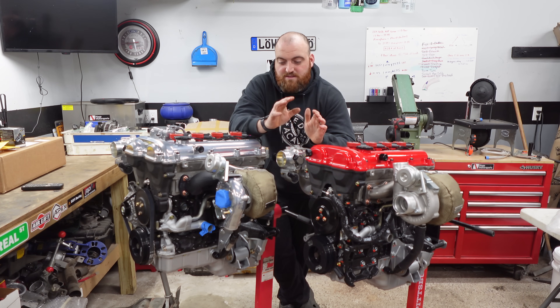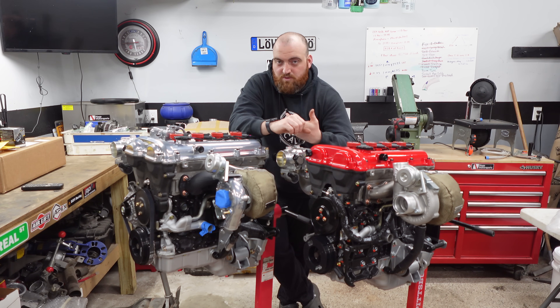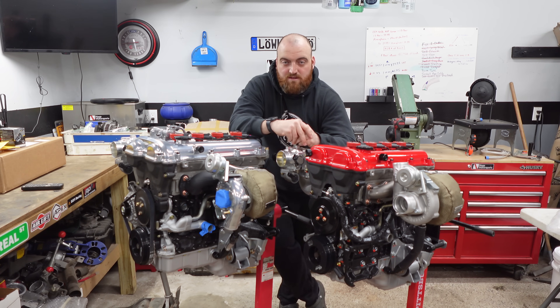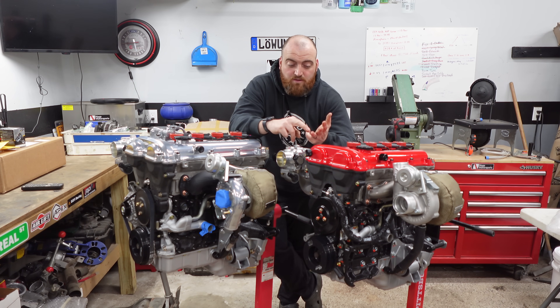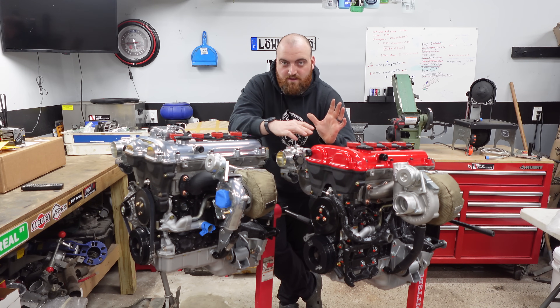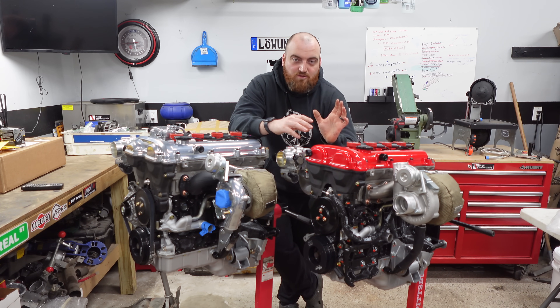For turbo options, Flying Miata is kind of limited. You can get the 2560R, the 2554, or a 2860 that bolts up the same. Kraken, on the other hand, has a lot of options — you can use a 2554 or 2560 from Garrett, a BorgWarner EFR 6258 or 6758, a Garrett G25-550, or any other Garrett G25 frame turbo. And since the 2860 fits the 2560 manifold, it fits here too. If you want a newer-gen turbo like the EFR or the Garrett G25, you have that flexibility with Kraken.